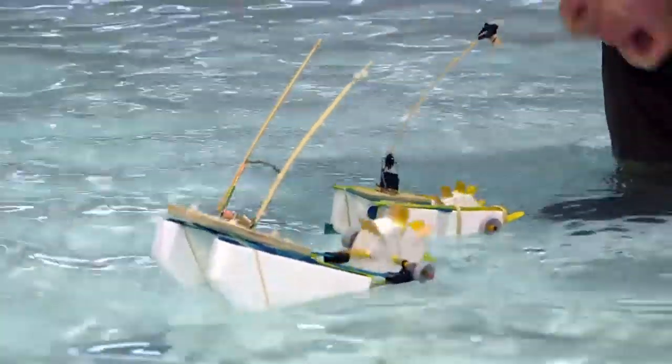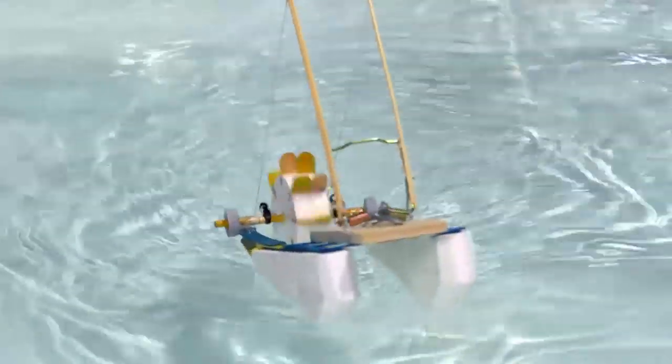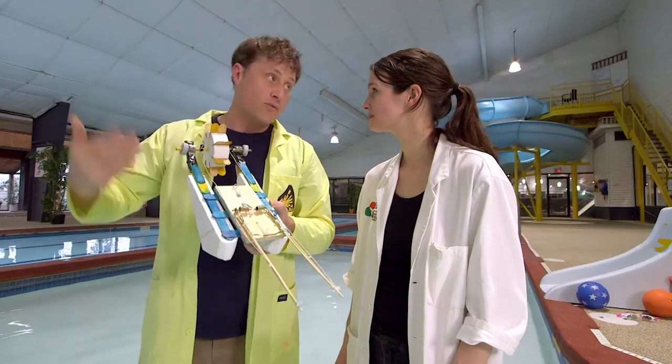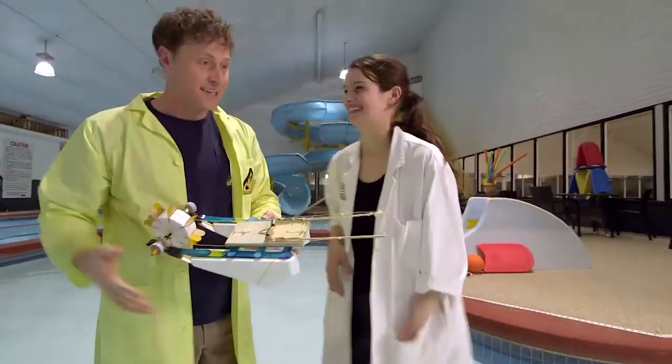As you may have guessed, the rat trap boat has a lot more potential energy that can be stored in the spring. Rat trap boat is clearly better than the mousetrap boat. We make the boat the same way, but we use rat traps instead of mousetraps. Let's do it.